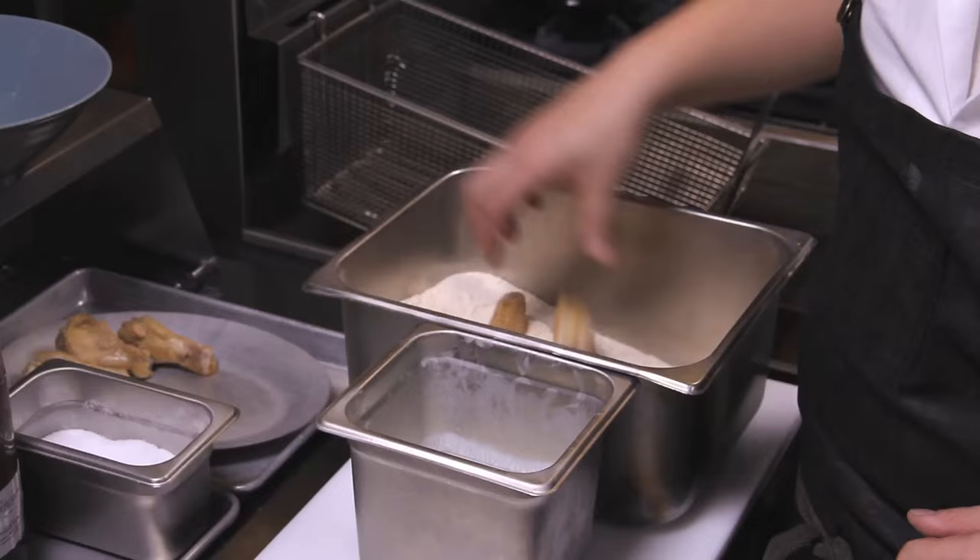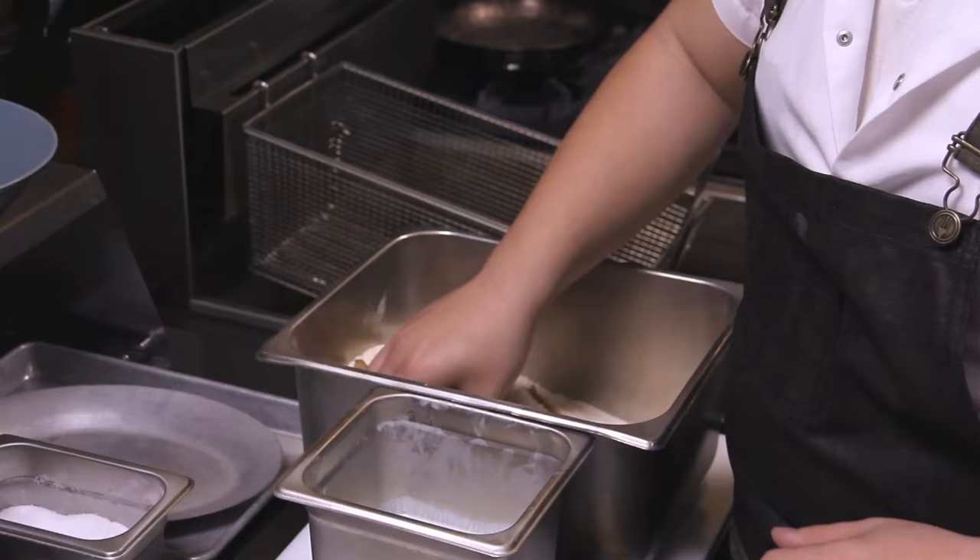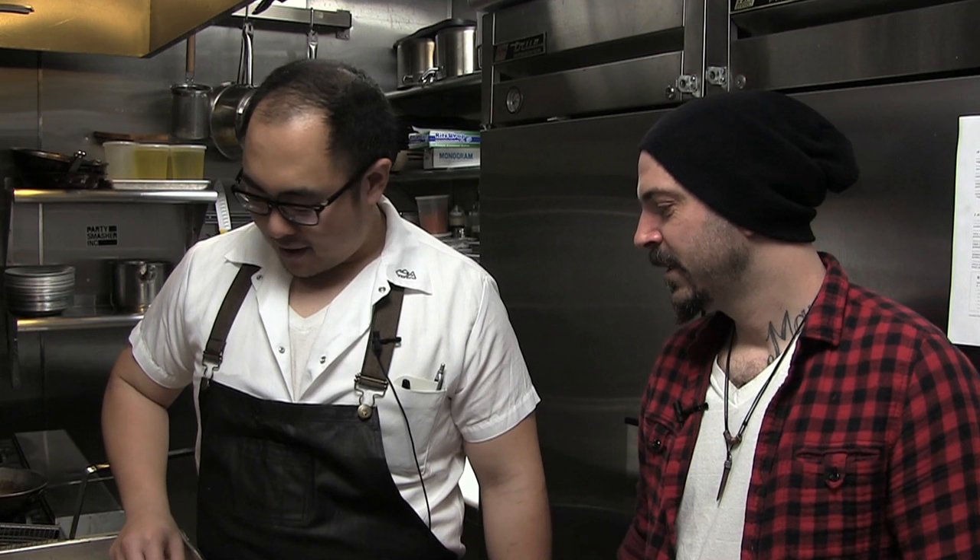So here we have some buttermilk and some seasoned flour. I'm going to first put our wings into the flour to get it coated and nice and dry, and then we're just going to submerge it into the buttermilk.